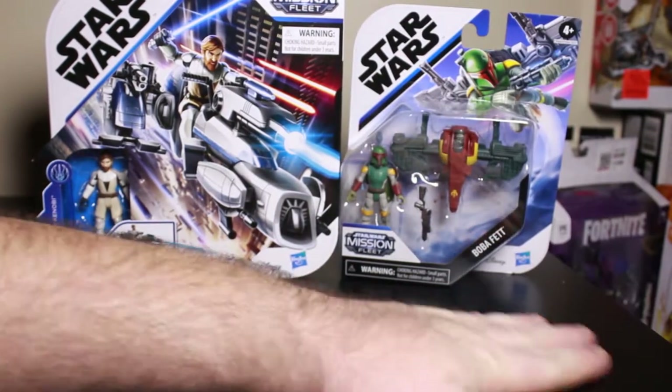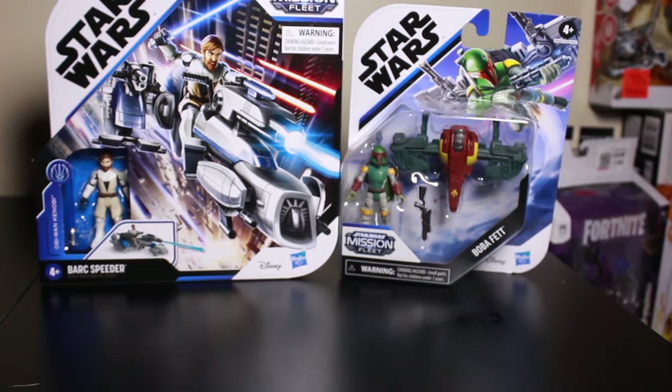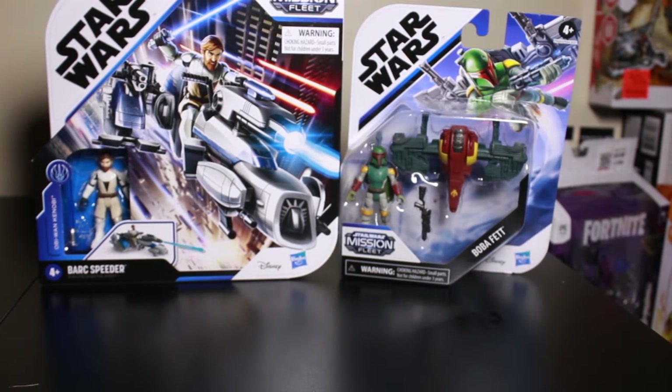Hello everyone. Today we are reviewing the Star Wars Mission Fleet figures from Hasbro Toys. These are new figures that are hitting the store shelves now. I just picked up two of them. I got a Boba Fett and I got a Barr Speed Raid featuring Obi-Wan Kenobi. So I want to take these out and look at them, see what they are all about.